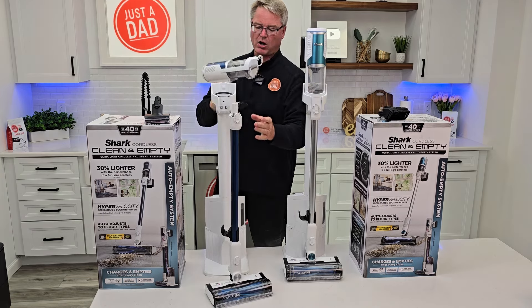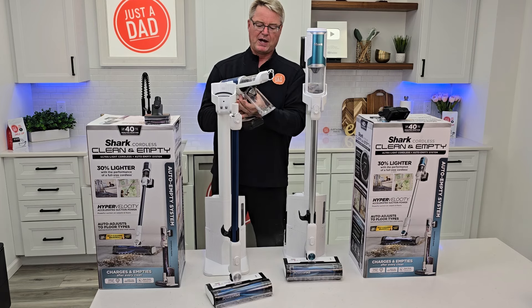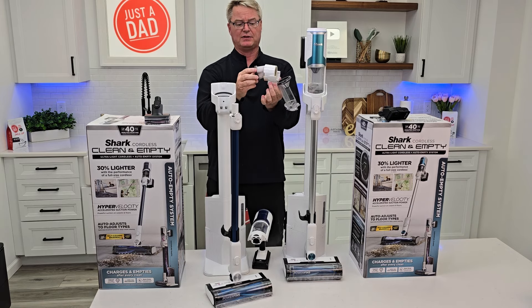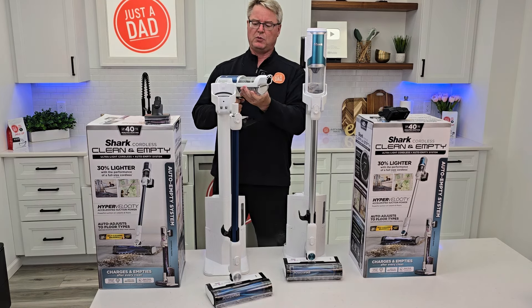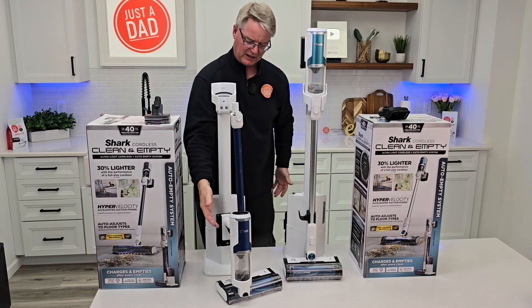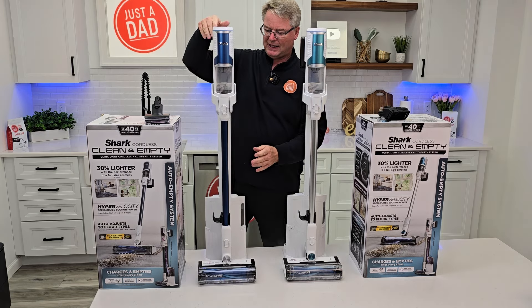Once in a while you are going to have to clean these filters — pop this open. There is a HEPA filter in here that does get pretty dirty and you're going to have to clean it out. It's easy to come apart and put back together. That little hook right here is for stowing it without a dock station; otherwise you put it together and put it like that.